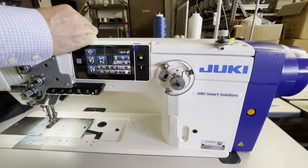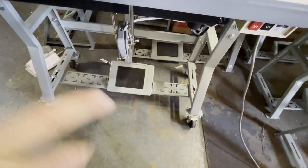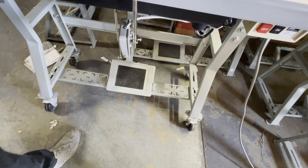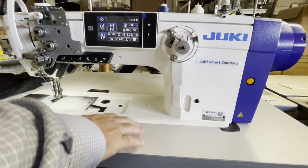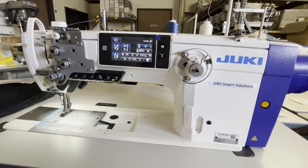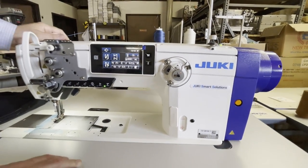Everything is built in and this machine doesn't need air - there is one model that needs air but this one doesn't. This machine is going to one of our customers who wanted to put it on a cable with a wheel. It's made for a standing-up operation, so it sits pretty high. It's a very, very good machine.